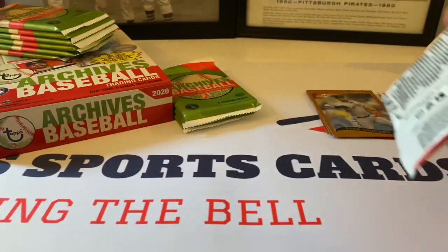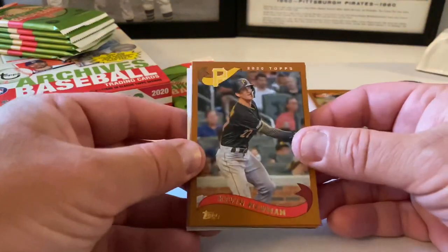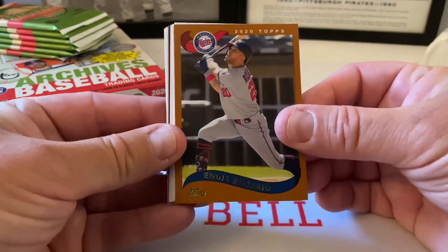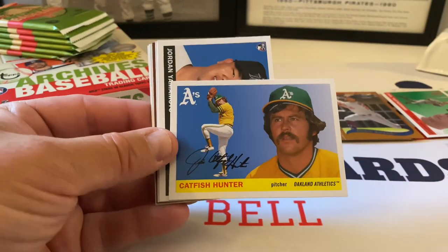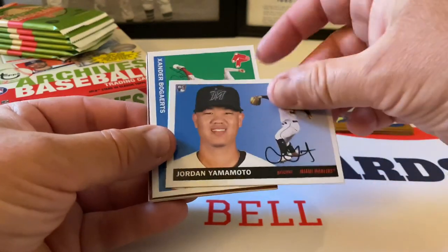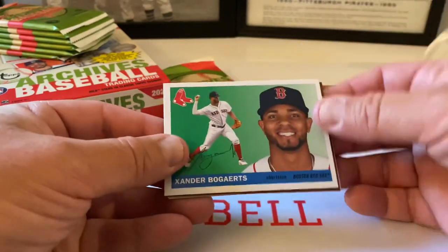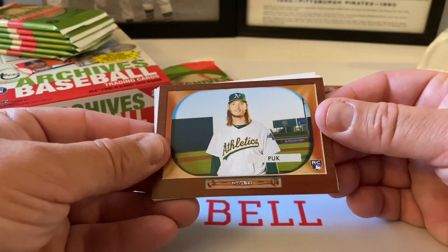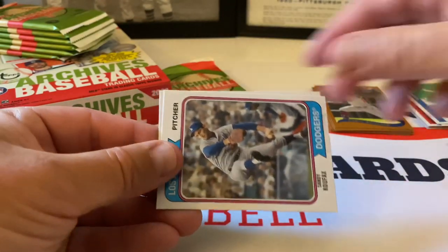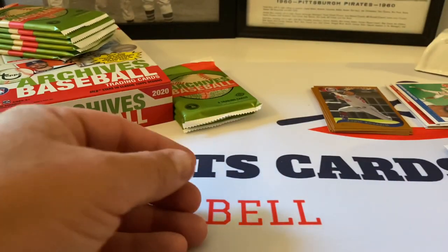1974 design: Carlos Correa and Roberto Alomar — Hall of Famer right there — rounds up that second pack. Kevin Newman, 55 design, Eddie Rosario. Catfish Hunter — Jim 'Catfish' Hunter, 1955 design. Jordan Yamamoto rookie card, very cool. Xander Bogaerts, 1955 design, beautiful. AJ Puk rookie card — 8 out of 30 — very nice. Sandy Koufax, 1974 design. And Kerry Wood rounds out the pack.